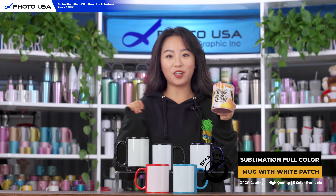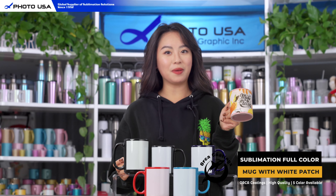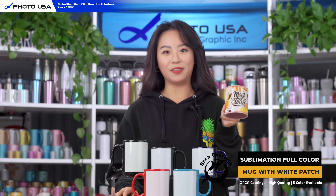Voila, now you have your very own coffee mug! As you can see, the result is really amazing and the color is very vibrant and vivid.